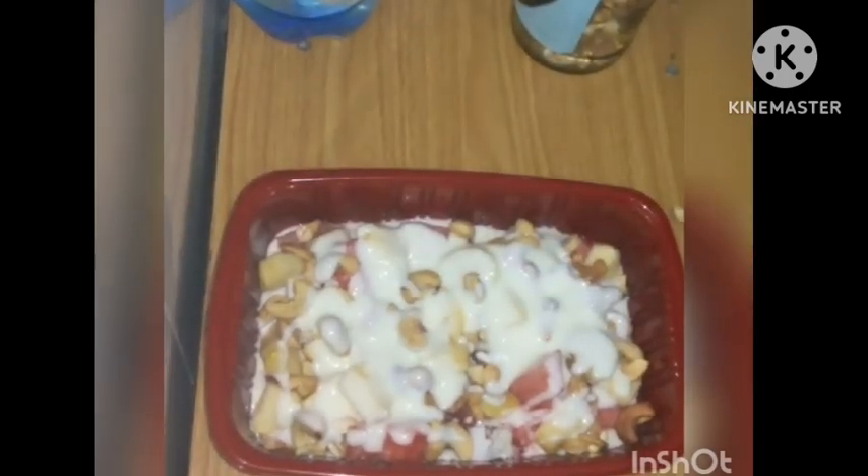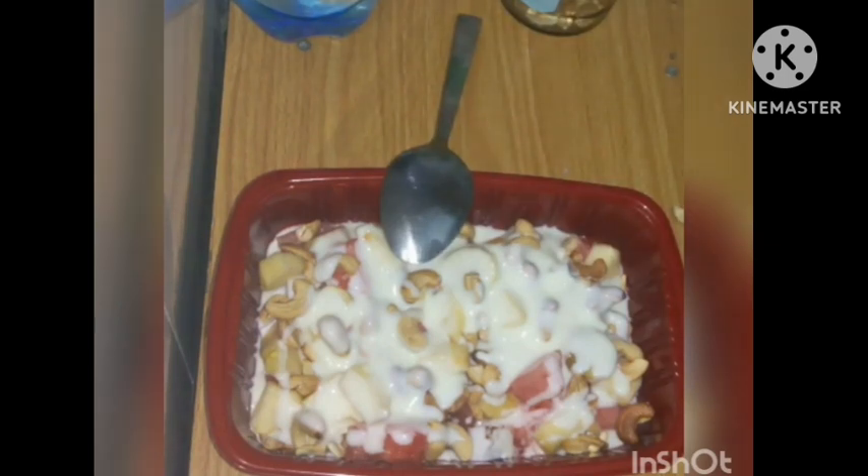My parfait is ready! So guys, this is it — this is how you can make a simple parfait for yourself.